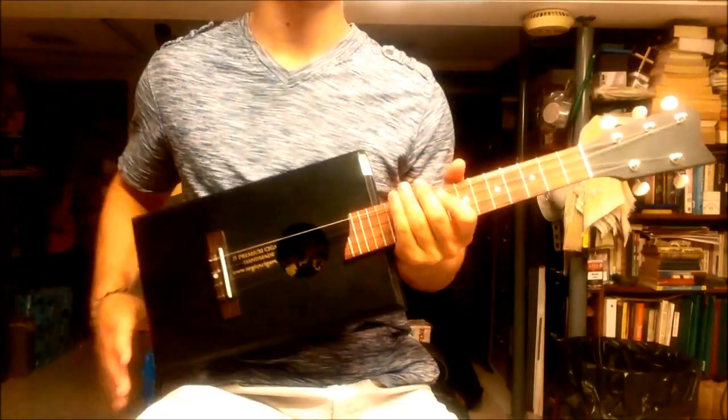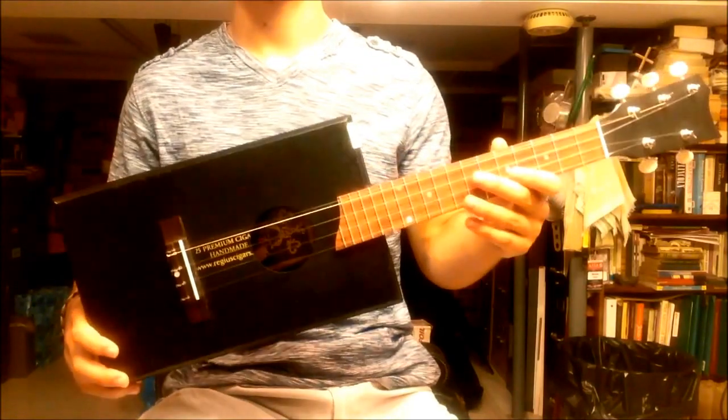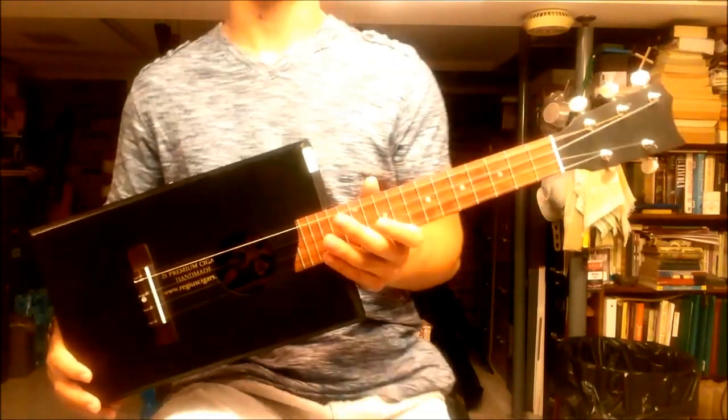All right, so this is the Regis 5-string tenor ukulele cigar box, and my name is Chris Treach. I hope you enjoyed. Thank you very much.